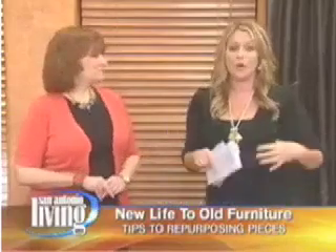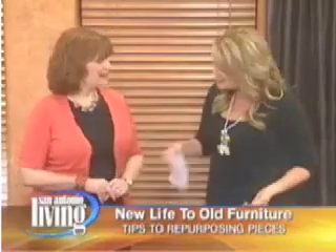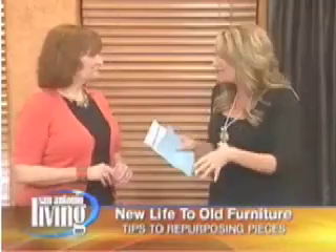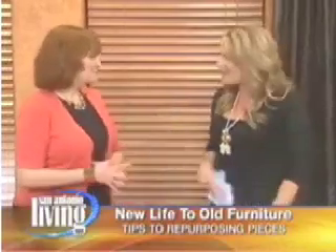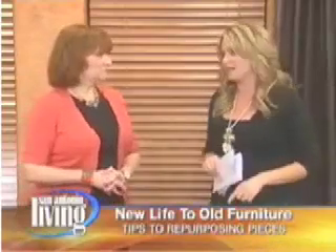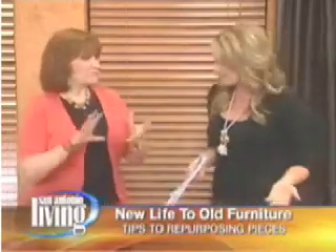How about repurposing old things or furniture you're not using anymore? Cynthia Sutton is here — good to see you. She has an antique store right in Columbus, Texas called Silver Barn. She comes and brings us great ideas every now and then, and she's really done a great job today. She says she's excited about mixing the old with the new.